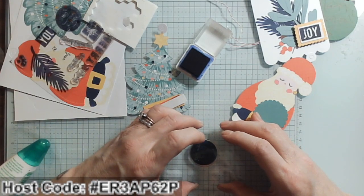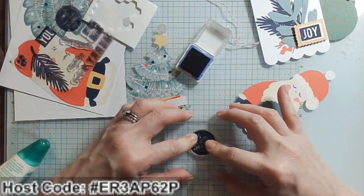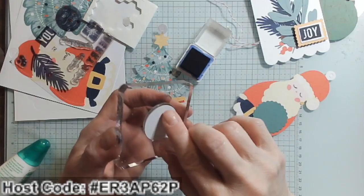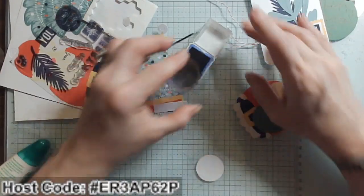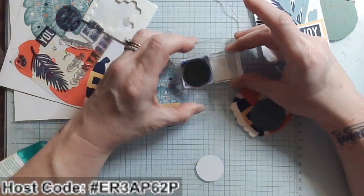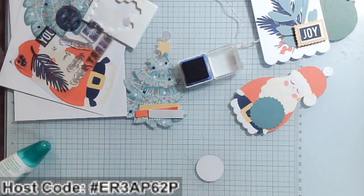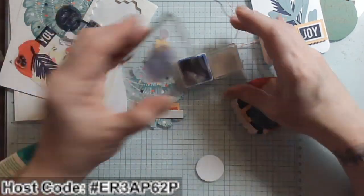It looks like I have quite a bit of ink — I might have gotten into the Love Santa part. Since it's the same size, I'm just going to trust and stamp it down. Hmm, let's try that again. I'll tap it, do a slight sliding and tap, then stamp it off a little bit — there we go, now I'll come back in.